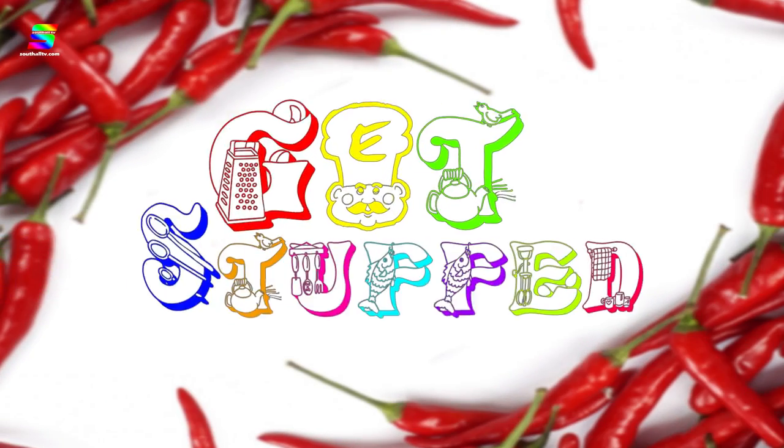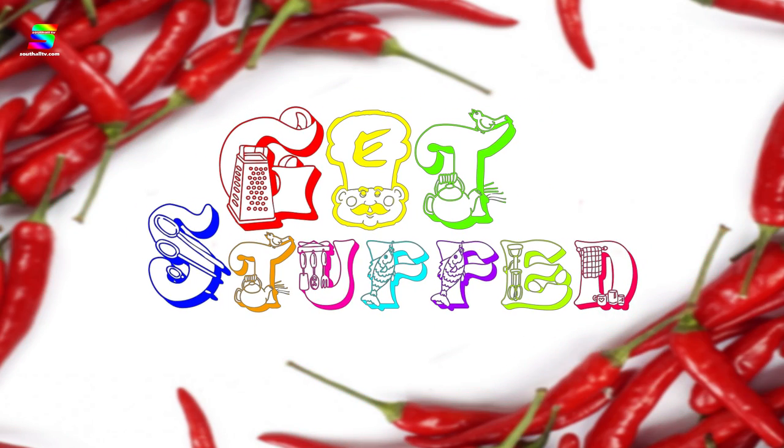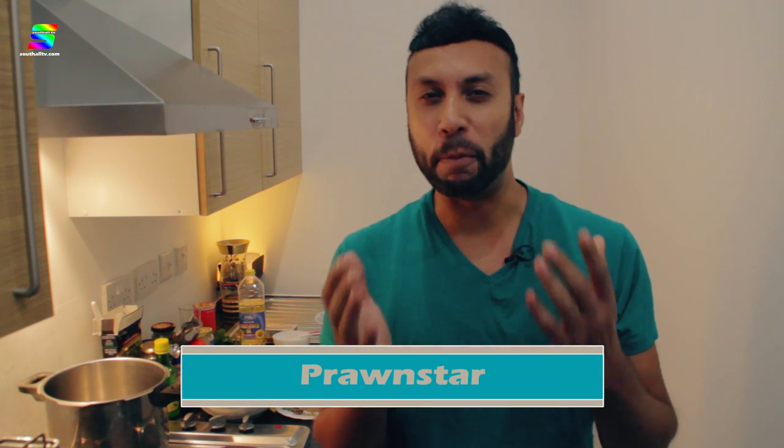Stop what you're doing. I don't care what it is you're doing, just stop it right now. I'm Nadeem Ahmed, it's time to get stuffed. Now, in the kitchen today I've got some company. I've got a glamorous assistant. It's Rowdy, and he is one of the directors of Southall TV, a big foodie as well, which is absolutely fantastic.